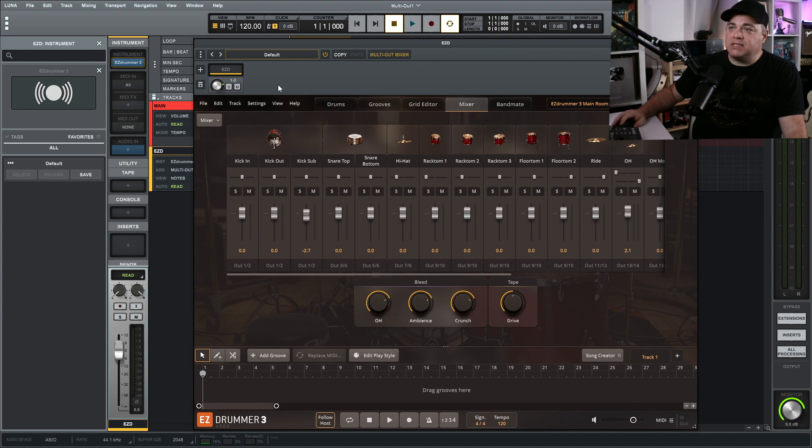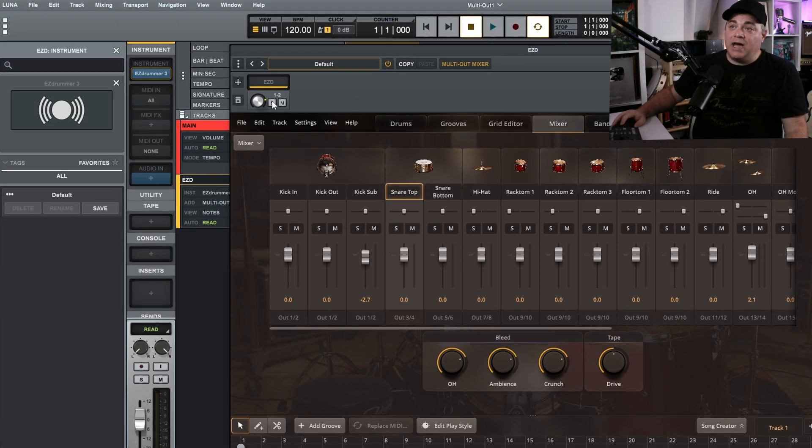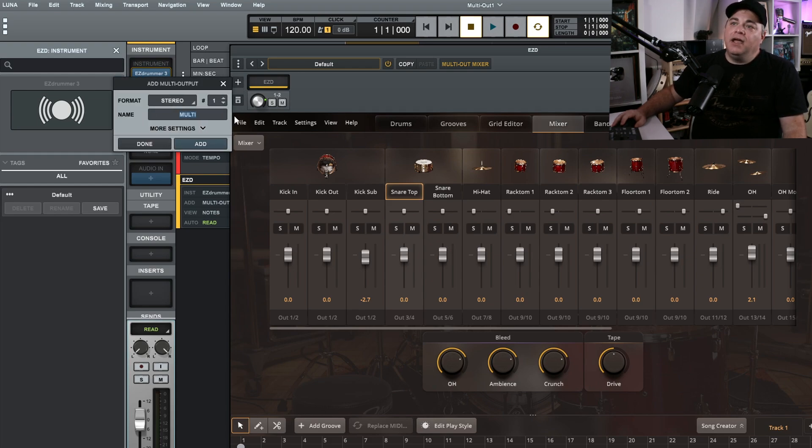Now even though we've set up our tracks in Easy Drummer 3, if we click on the multi-output mixer we still only have one and two — which is our kick drums. If I click on snare top, it's not outputting anywhere. So now we have to add our multi-output tracks. There's a plus sign right here — click on that and you can add as many as you want.